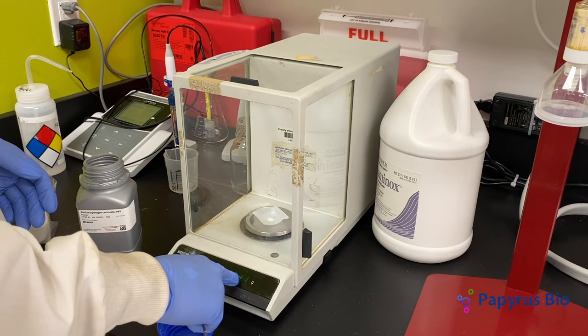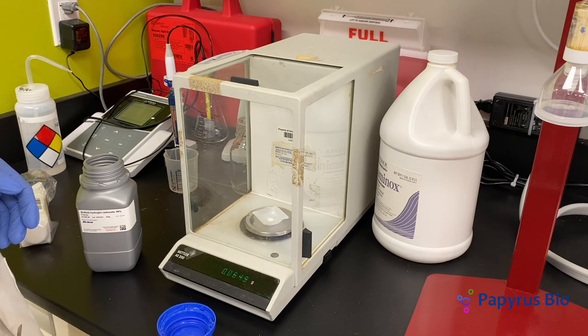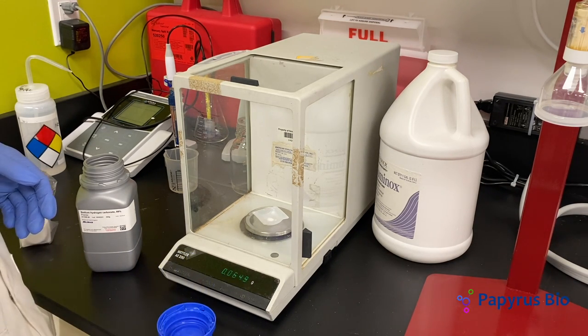Wait for the scale to stabilize. The mass of the sample is approximately 65 milligrams.